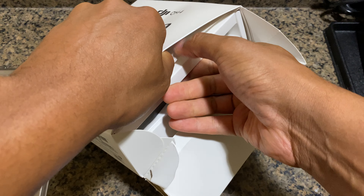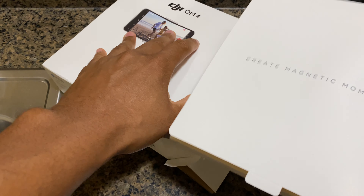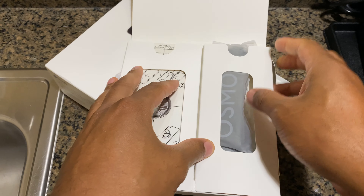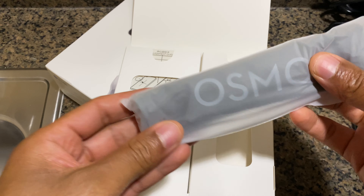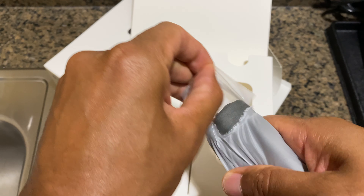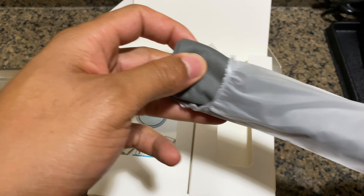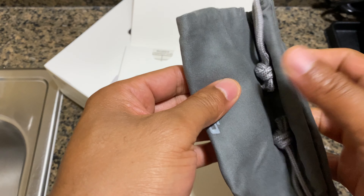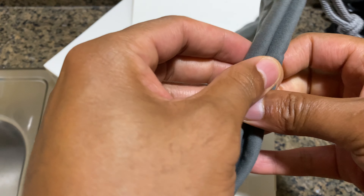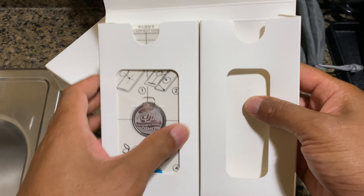Just opening that from the side like that. I'm gonna go ahead and pull this out — on the top side it looks like there is a strap. Actually, it's not a strap — it looks like some sort of carrying case that comes with it. Pretty nice, it says 'Osmo DJI,' a lot of space in there. I'll put that to the side.